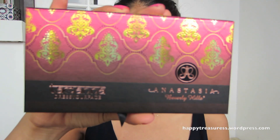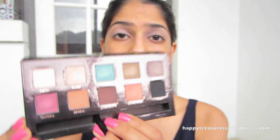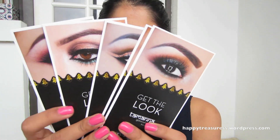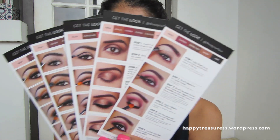As usual, I've already primed my eyes with Painterly Paint Pot from MAC. Now I'm going to use my Tamanna palette and I'm not going to use any other eyeshadows except for the ones in this palette — I actually don't need to because this palette is so versatile. The palette actually comes with these how-to-get-the-look cards with a step-by-step guide on the back, which is really, really helpful.